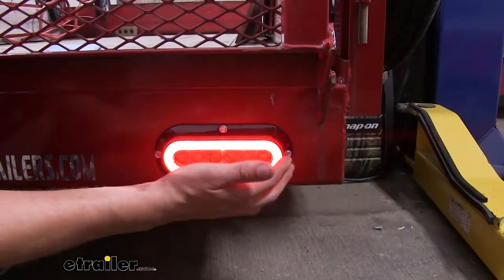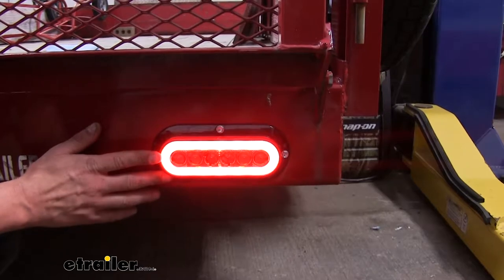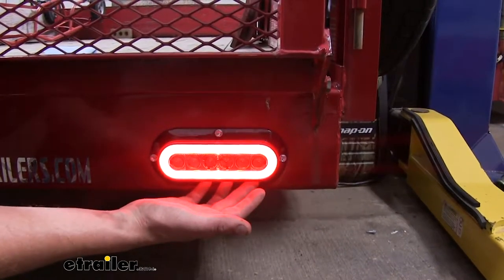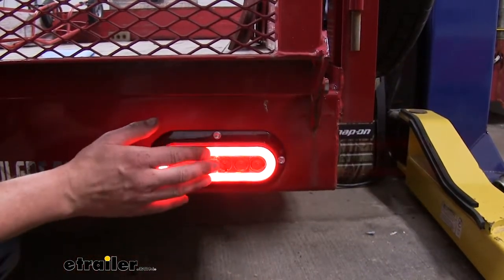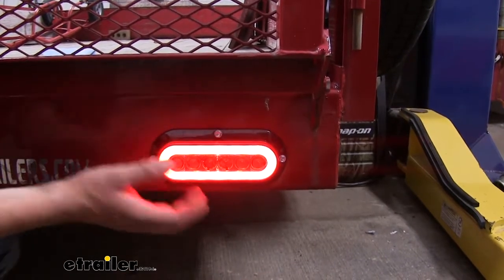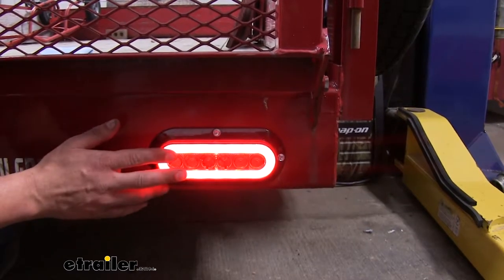The 22 LEDs inside are protected with the polycarbonate housing. The housing is sonically sealed to ensure that it's completely watertight. This is ideal for boat trailers, because when you load your boat into the lake, you have to back it down the loading dock, and typically your tail lights will go down in the water. With it being completely weathertight, you don't have to worry about any water entering inside of your unit, causing any short circuits or damage.